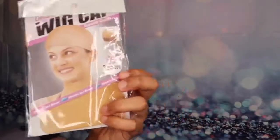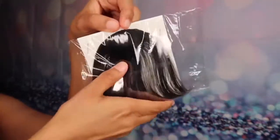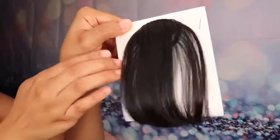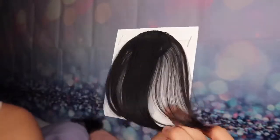It also comes with two wig caps, these little cute bobby pins that you can put on your hair, two more clips to style your hair with, and it also comes with this bang piece that you can attach to your hair if you want to try the bang style. It's just a little clip that you can clip onto the front of the wig if you want to try bangs.